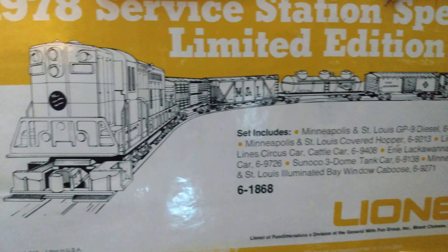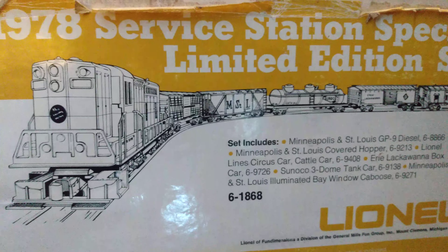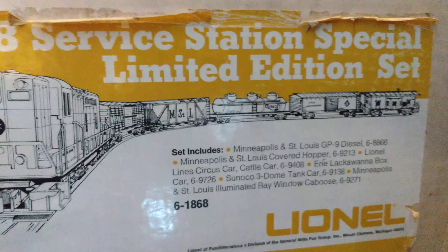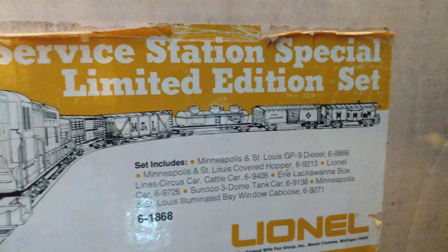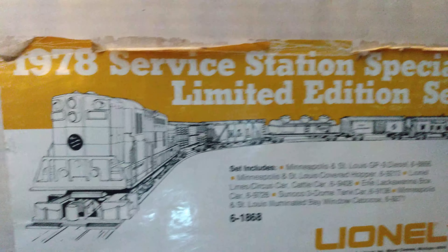Hello fellow modelers, Lionel MPC and post-war collectors. I just thought I'd do a video here. This is another sealed Lionel train set I'm going to open. This one's still sealed from 1978, never been opened.